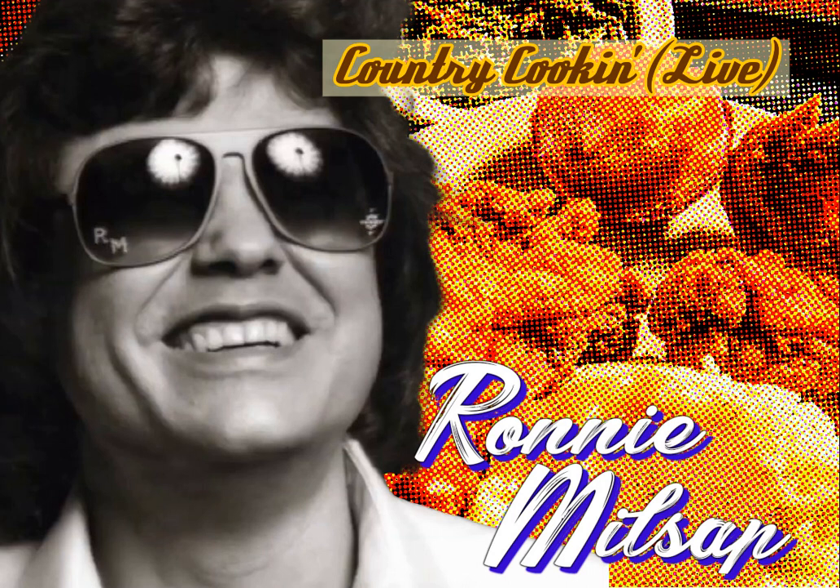First of all, before we can do any country cooking, we've got to have a big iron pot. Then we're going to start with about four and a half cups of down-home electric bass. He's from Burlington, North Carolina — electric bass. How about it for Johnny Cobb!